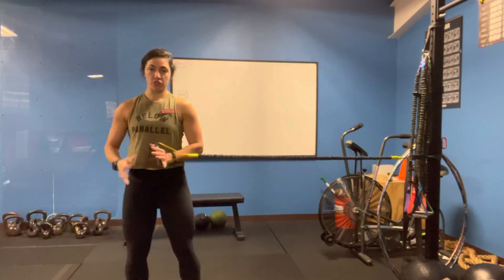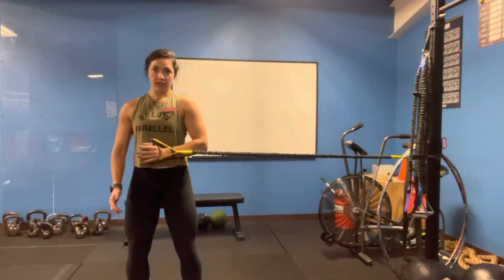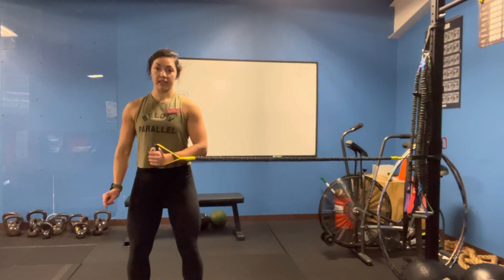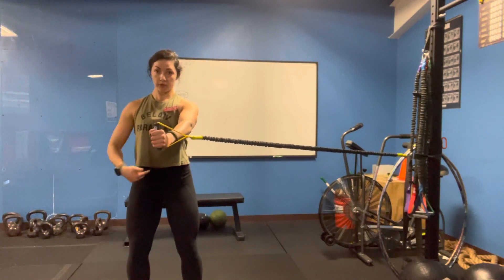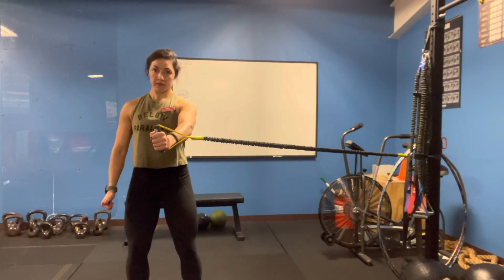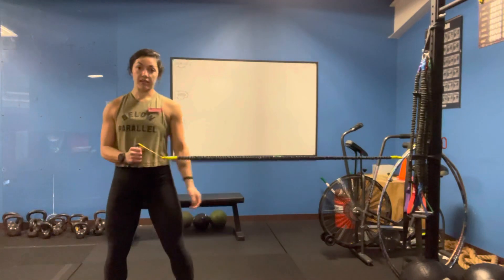And then we can transition to one arm. If this wants to pull you in this direction, we're not going to let it. Straight forward, right there in that belly. Same thing, other arm.